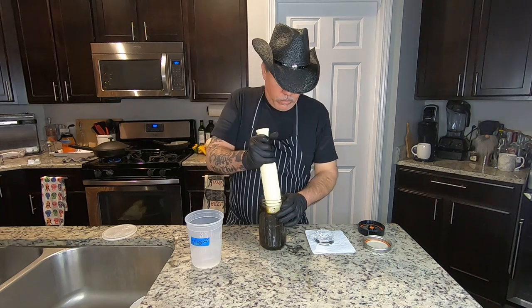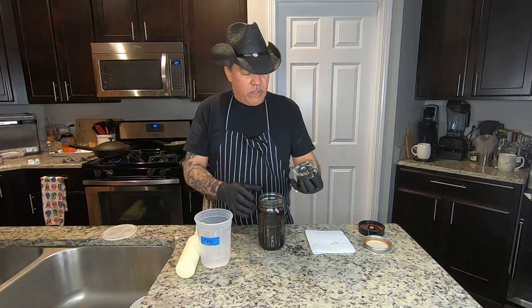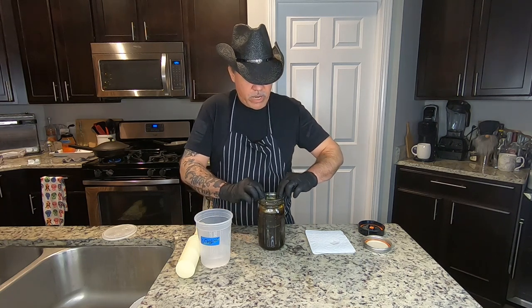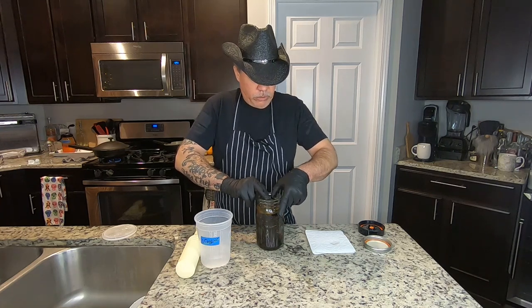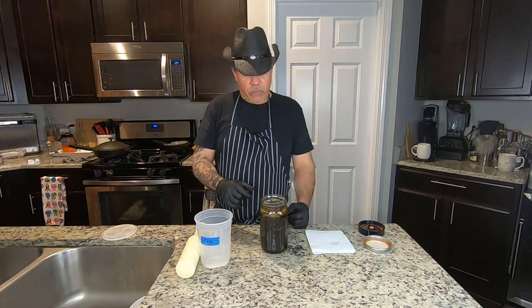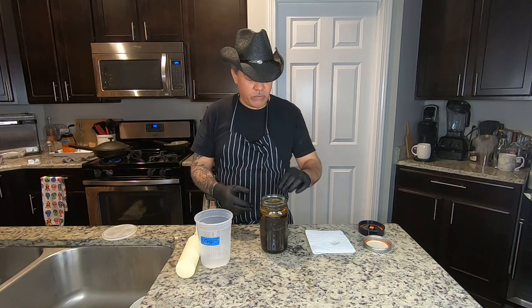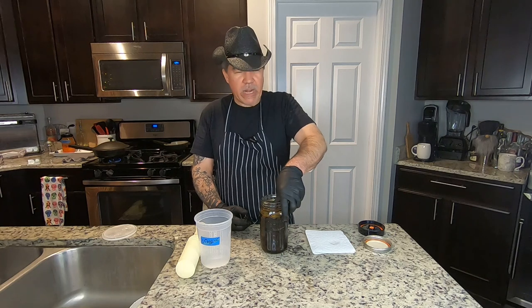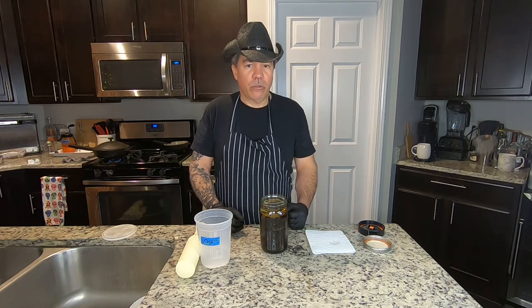We're going to take this glass weight and just set it in, and I'm going to push down until I can see all the brine coming up and over so that everything underneath is covered. We're going to monitor this one because it's a dried chili — the dried chili might actually absorb a lot of that moisture to rehydrate, which is cool. We might have to add a little bit more liquid tomorrow, possibly the following day. The first 24 to 48 hours are the most critical to make sure you've got everything protected to not grow bad bacteria.